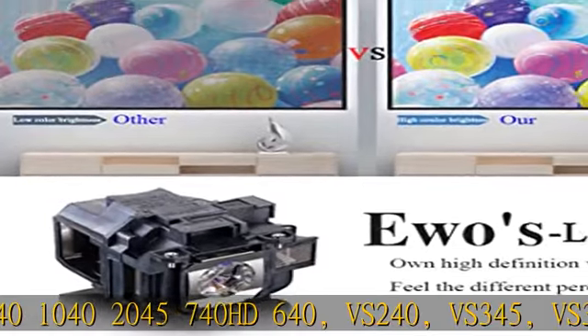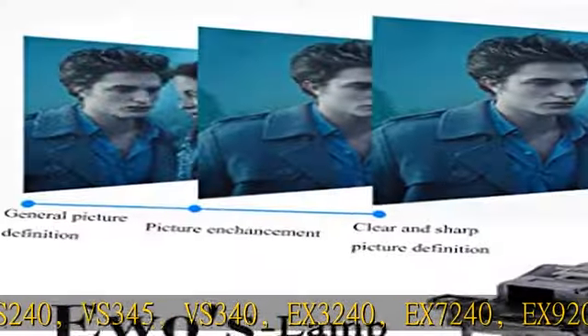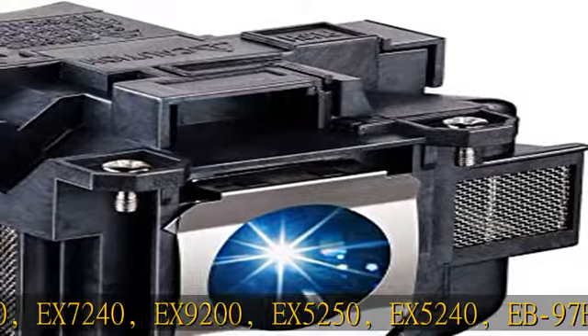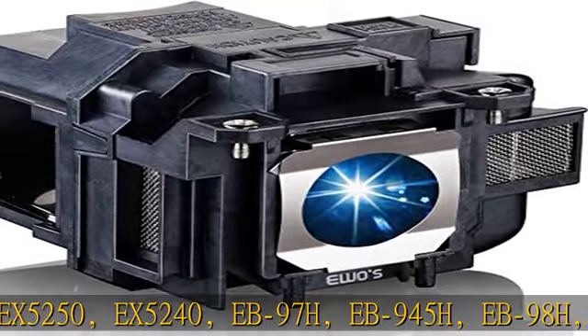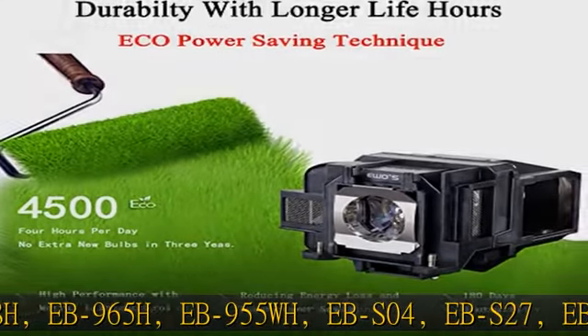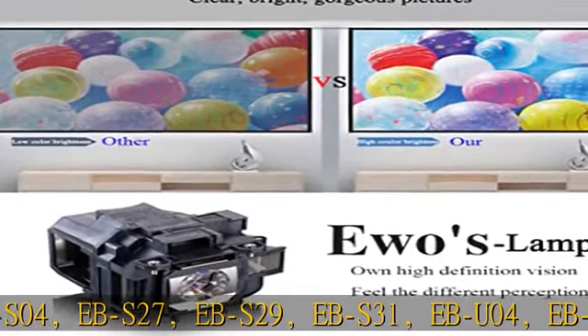EB-U04, EB-U32, EB-W04, EB-S130, S300, U, W, W30, W29, W31, W32, W420, X04, X130, X27, X29, X300, X31, X350, X36, TW5210, TW50300, TW5350, TW5050.